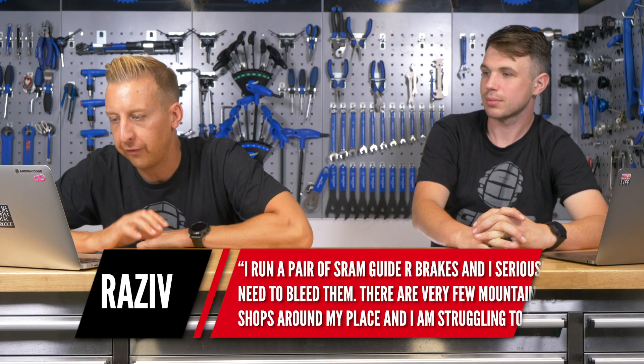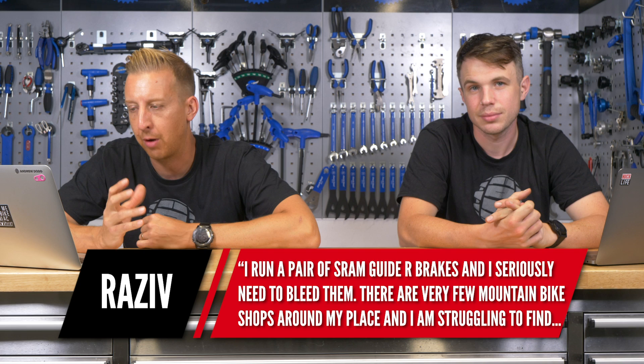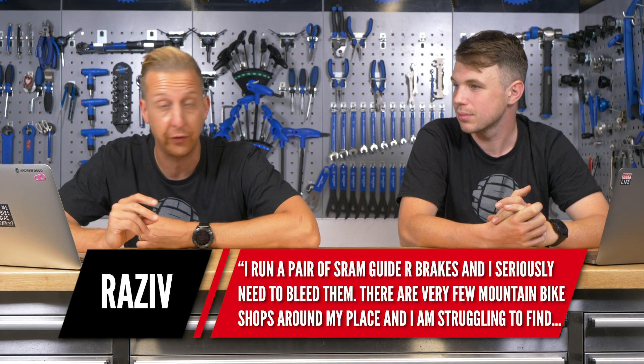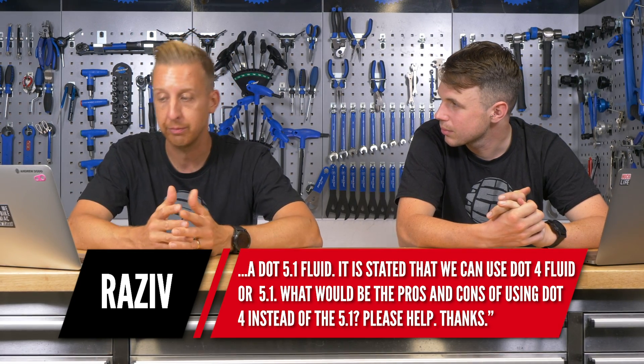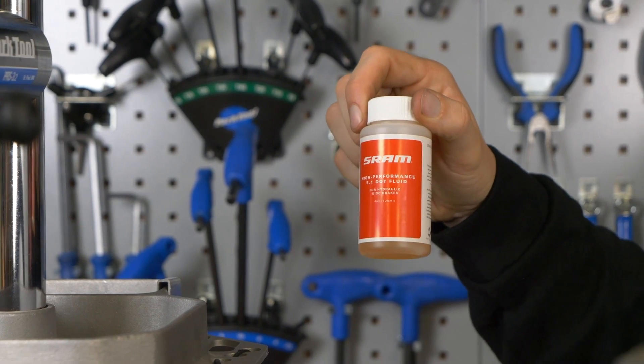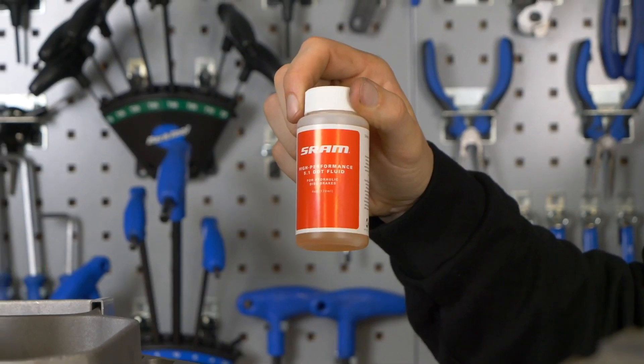Next up is from Raziv. He says: I've got a pair of SRAM Guide brakes and I seriously need to bleed them. There are a few mountain bike shops around but I'm struggling to find DOT 5.1 fluid. It is stated that you can use DOT 4 or DOT 5.1, but what would the pros and cons be between the two? Yes, they are cross-compatible. The danger is if you use a fluid that isn't compatible with your brakes, it'll basically not do very nice things to the internals. The DOT 4 and DOT 5.1 can replace one another like for like; however, the DOT 5.1 does have a significantly higher boiling point, so you'll probably get more consistency, especially under heat.